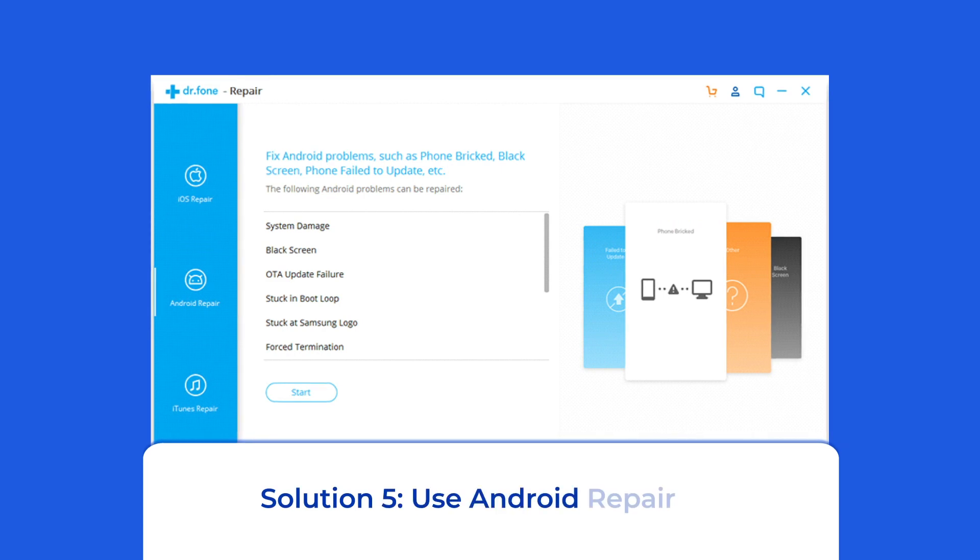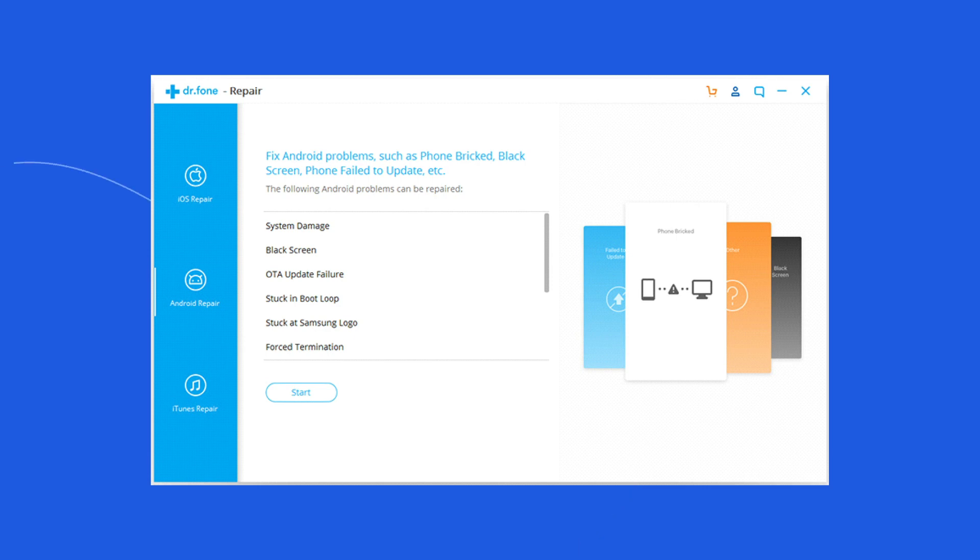Solution 5: Use an Android repair tool. If you are looking for a quick way to resolve Vivo phone issues, there is no better option than using an Android repair tool. It can fix all Android phone system errors and issues easily. I highly recommend using this software to fix Vivo phone problems. To try this software, click on the link given in the description box below.